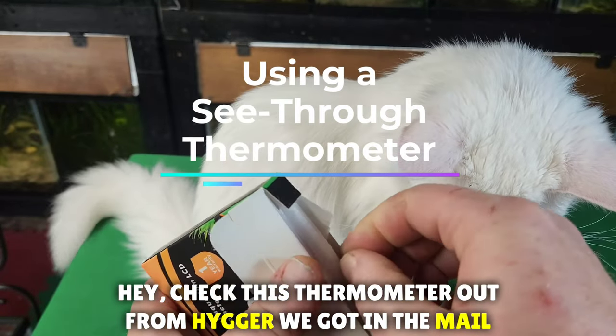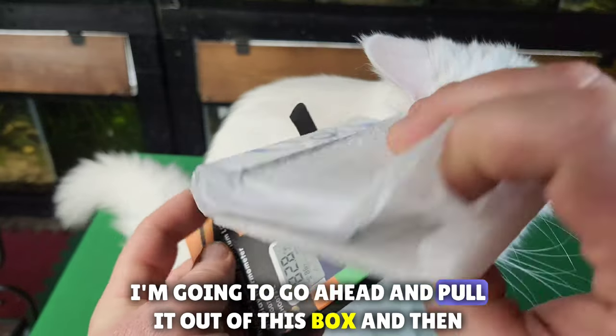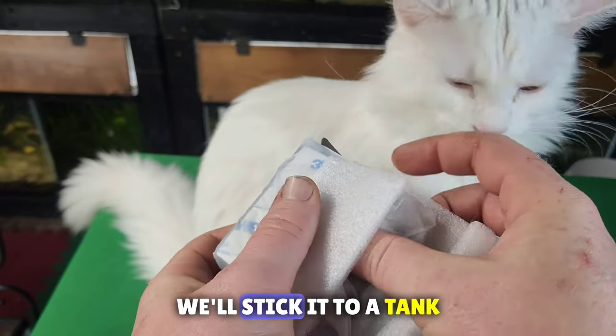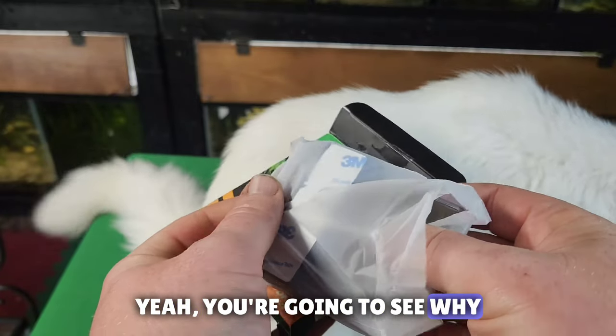Hey, check this thermometer out from Hager — we got it in the mail. I'm going to go ahead and pull it out of this box and then we'll stick it to a tank. What? Stick it to a tank? Yeah, you're going to see why.